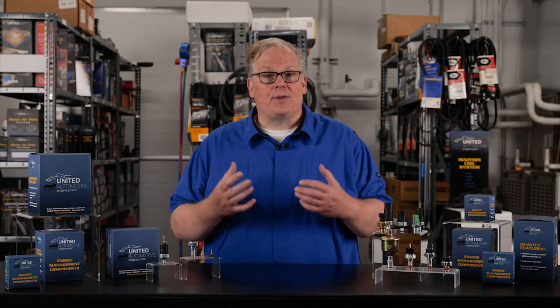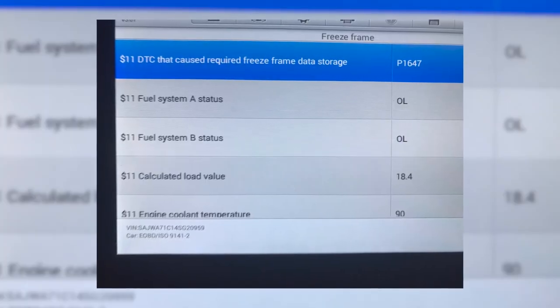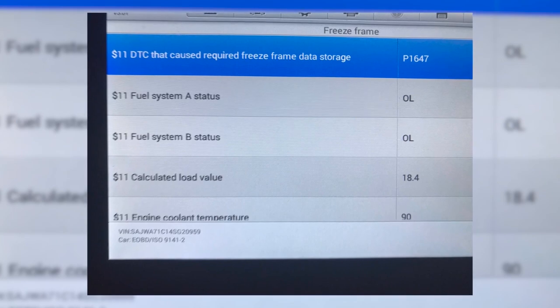Once the digital signal is received, onboard computers compare it with the predefined thresholds or values programmed into the software. These thresholds determine whether the oil pressure is within an acceptable range or if it deviates from the expected values.